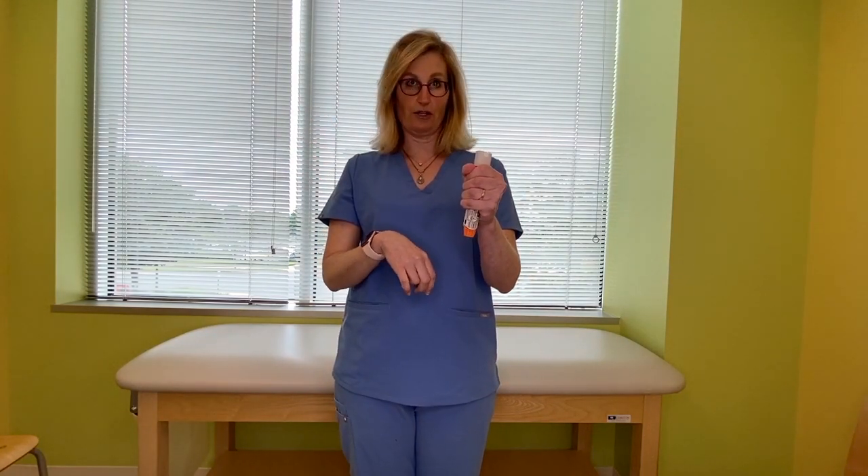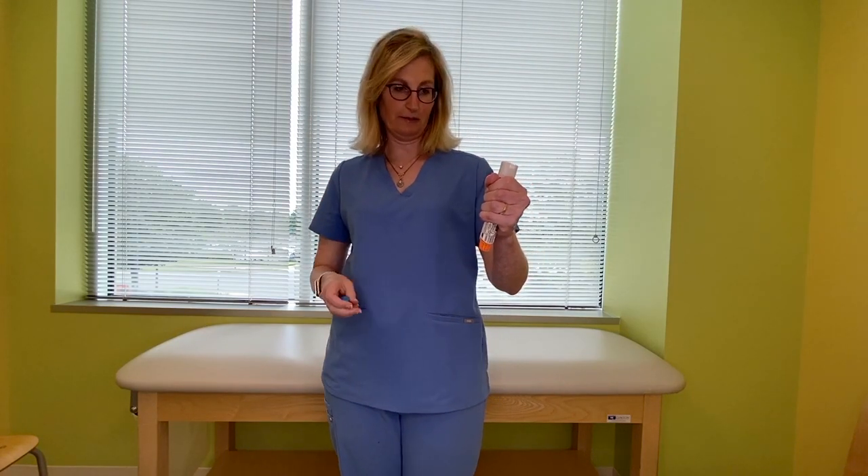The blue safety cap comes off. Let's say you're ready to use it — you take the blue safety cap off. Now it's ready to go. This orange part is going to go into your thigh. You want to put it into the quadricep, which is one of the largest muscles in your body. That helps get the medicine back to your heart as quickly as possible.